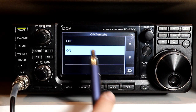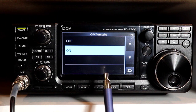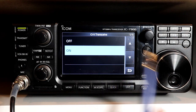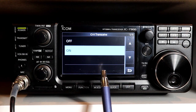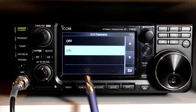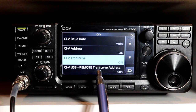CI-V transceive on and off — the default is on. What this means is the rig will send out its status, frequency, mode, et cetera over the remote port. So if you have two different HF rigs connected on the remote port, the 7300, when you make changes to the frequency, will actually force the other HF rig to mirror it. You could even have two 7300s connected together just with the remote jack using a standard eighth-inch cable — as you tune and change modes, it will make the other radio change along with it. If you're not doing multiple rigs, this really doesn't do much for you.